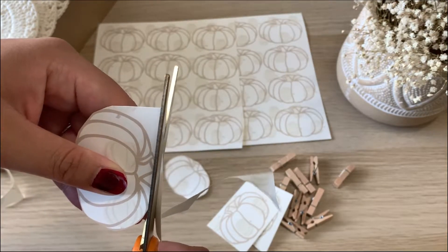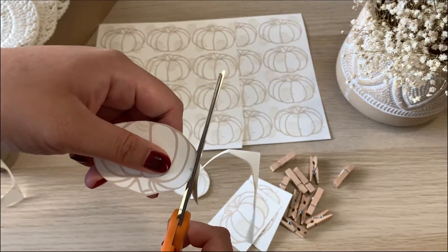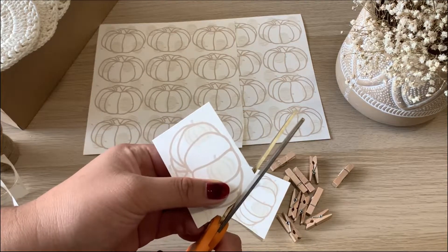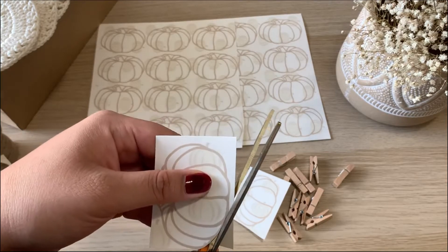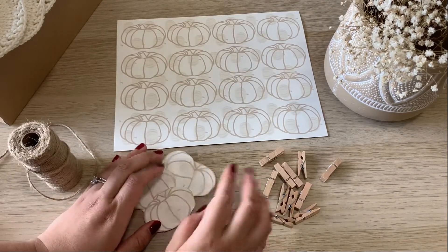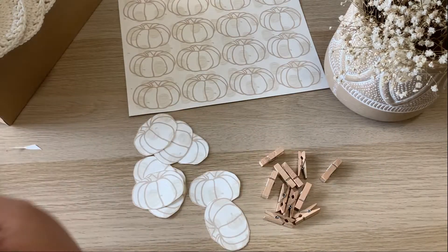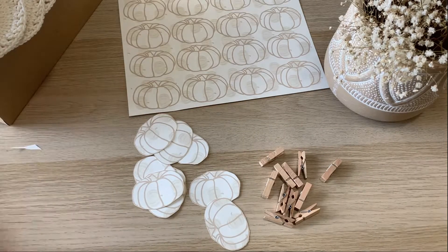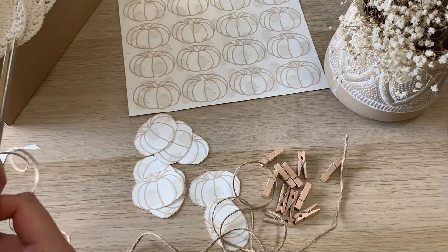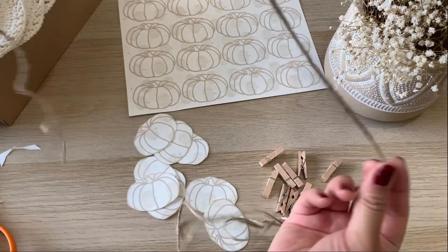Continue cutting until you've got enough pumpkins to hang. I usually do about eight per garland, but it depends on how long your string or yarn is and where you're hanging it. My mantle length is really not long so I don't need that much — I did eight for this one. Then you want to get your twine and cut out the size that you want. I kind of just get a long strand and cut it later, but it's up to you if you want to do exact measurements.